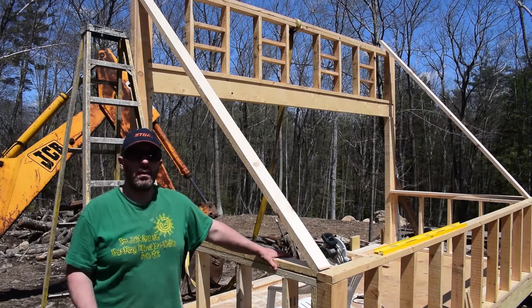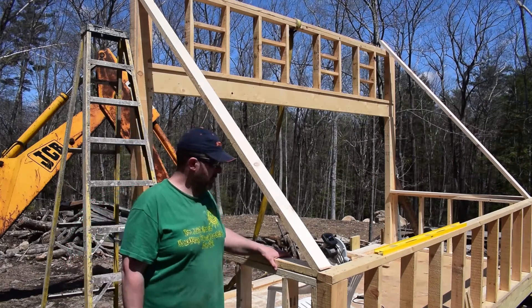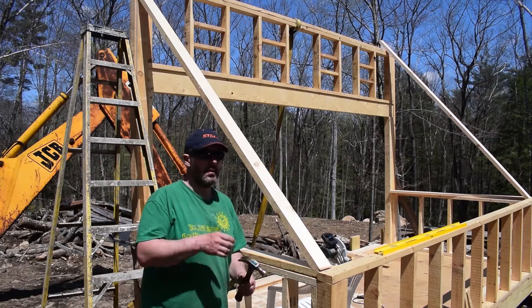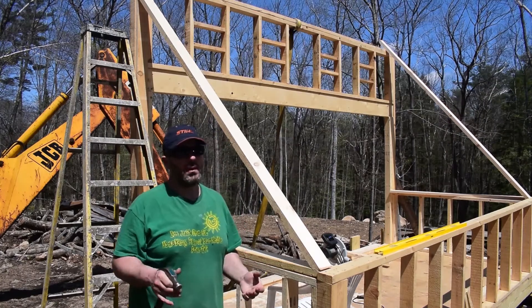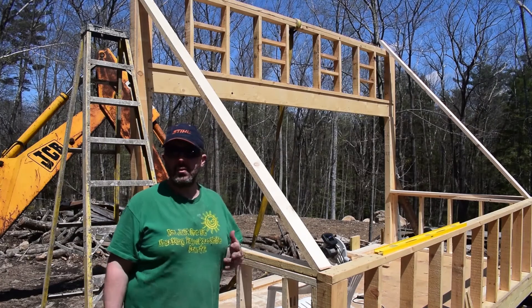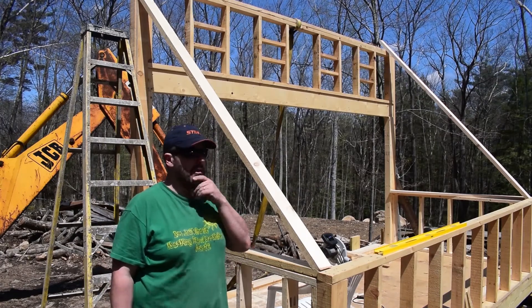Hey everyone. As many of you already know, we had a pretty bad windstorm here last night and we were going to do a live stream but that never worked out. Right now we have no power so I'm working without grid power, running my tools off generators today so I can keep working.